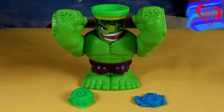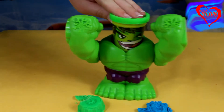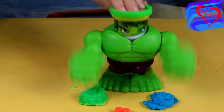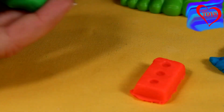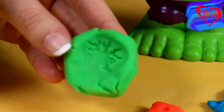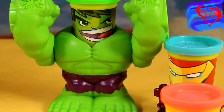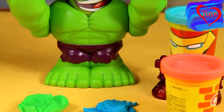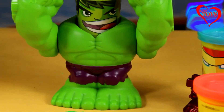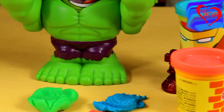Now Hulk is really angry and he's in the mood to destroy something, so he just has to destroy these weird shapes that we've built. Hulk is really strong — when he destroys these things we can see that he left a lot of different shapes. We can see it's all broken down. This set is really funny and we can have a lot of fun especially with our play-doh and our great Hulk, because he can destroy all these things. If you like our video, just subscribe and thanks for watching — see you soon!